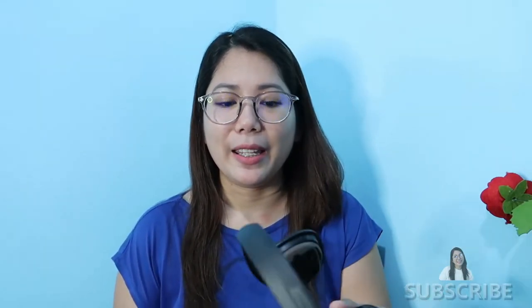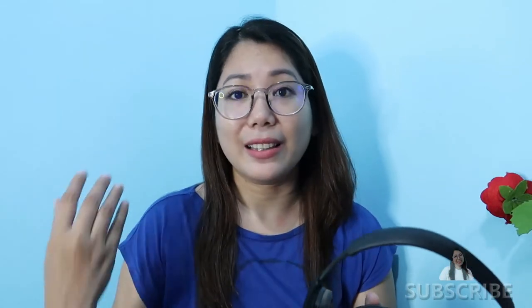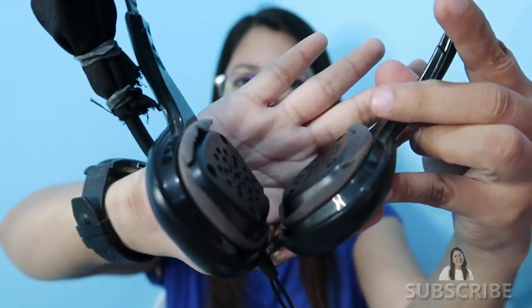To begin with, I am using the Plantronics 628 and I strongly recommend this to you because it works well with that software. Even Plantronics alone, I can see the difference — it lessens the noise. It is a little bit pricey, around one thousand nine hundred plus, but it's worth it. I've been using this for three years already.